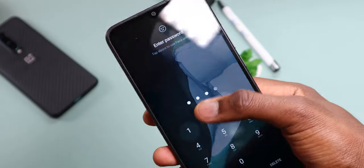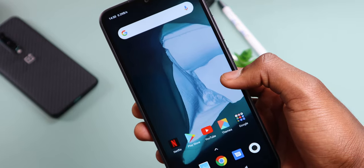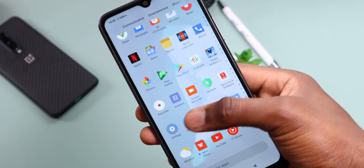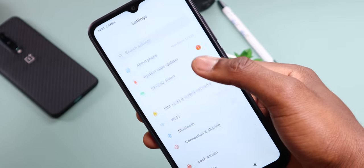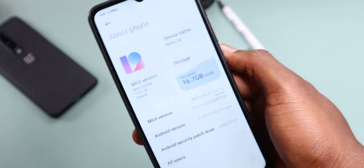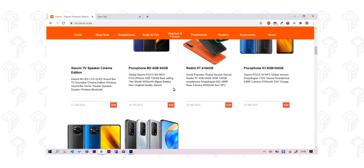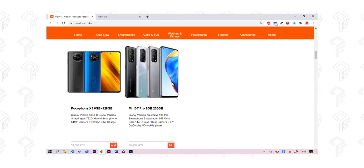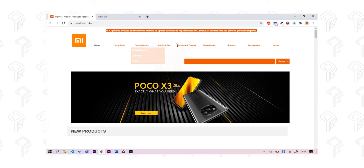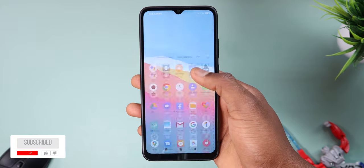This is the Redmi 9A, a budget smartphone from Xiaomi launched last year. It's really affordable at around 120 dollars or even less in some markets, which makes it the cheapest phone I've reviewed on my channel. This phone was sent over by Misto Kenya — they sell Xiaomi products in Kenya, so if you'd love to grab one without a hassle, check the first link in the description box.